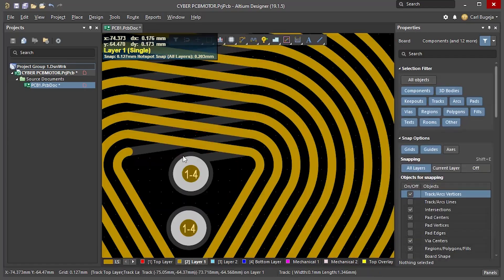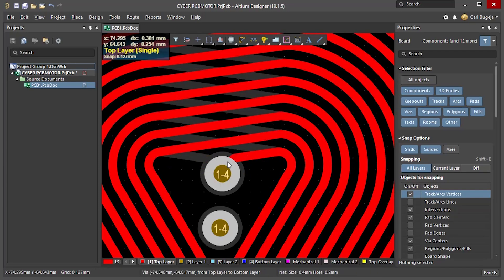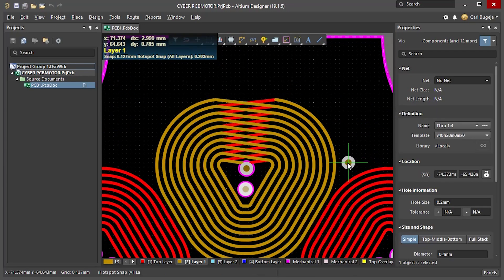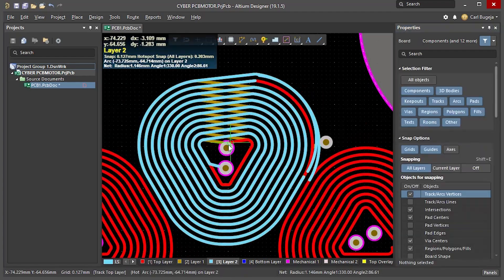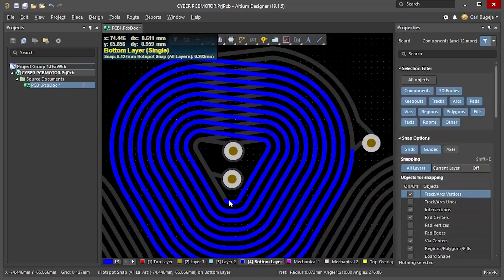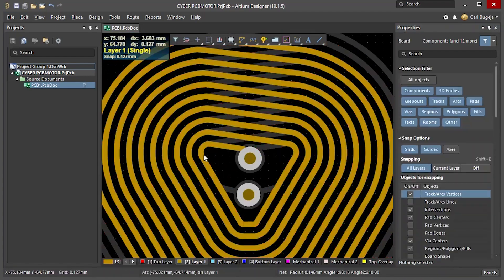We can easily flip the coil in Altium by going to Edit > Move and selecting Flip Selection. Now I can join the two coils together. To go to the next layer we need to place a via here. We then use the same technique, always making sure the current is still going in the same anti-clockwise direction.